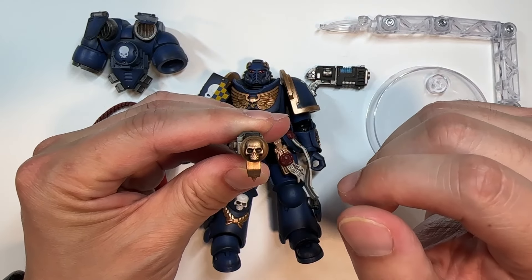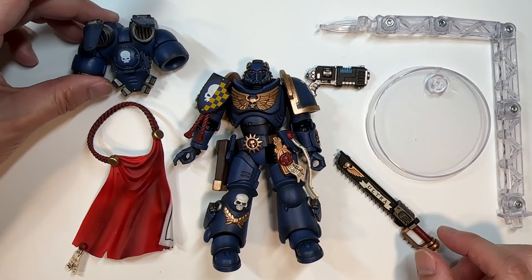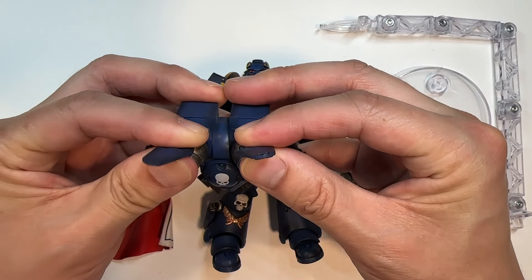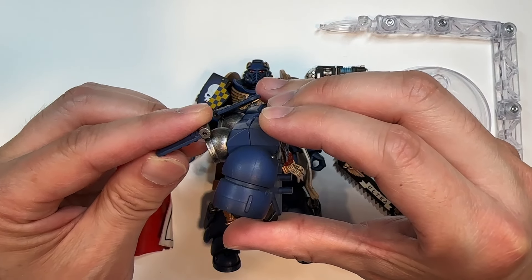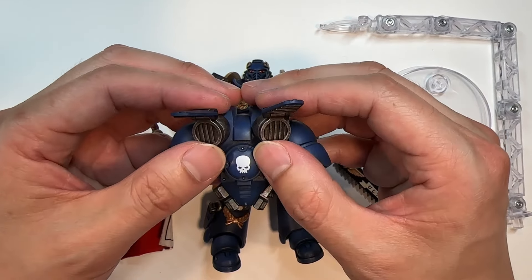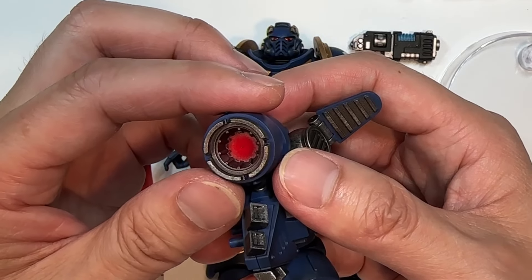What obviously sets this action figure apart from the others is the grab chutes here — this grab chute is actually movable at roughly a 90-degree angle, and you can move it in and out. The other side is reflected the same way. Turning around to the back, you get to see the jet engines — these engines are also movable, back and forth. I moved it so much it popped out; it's literally a ball and socket joint right here, which is the mechanism used.